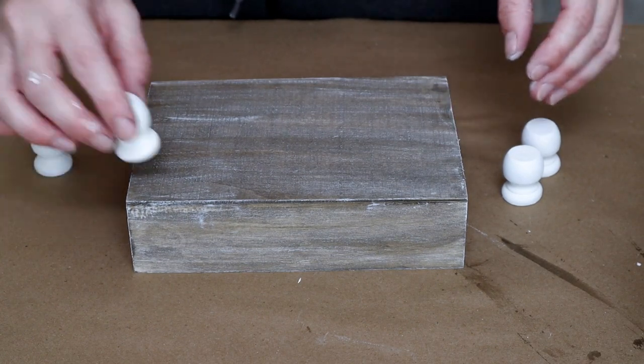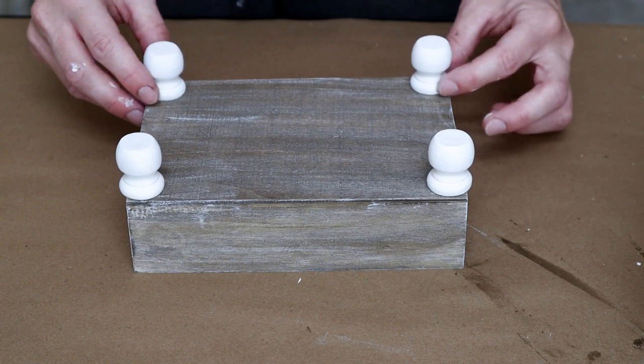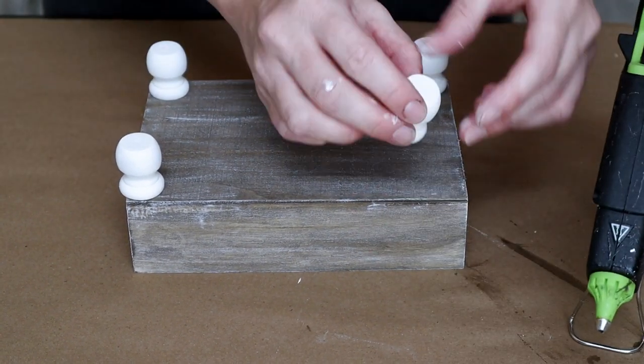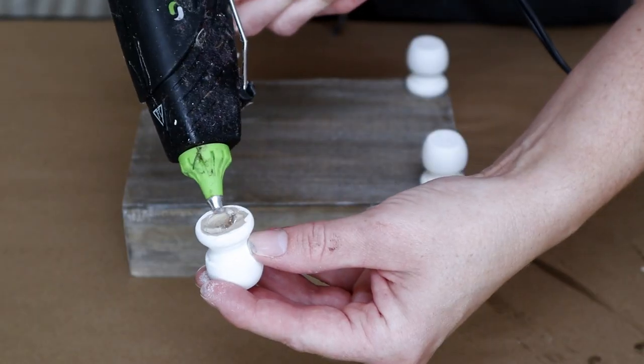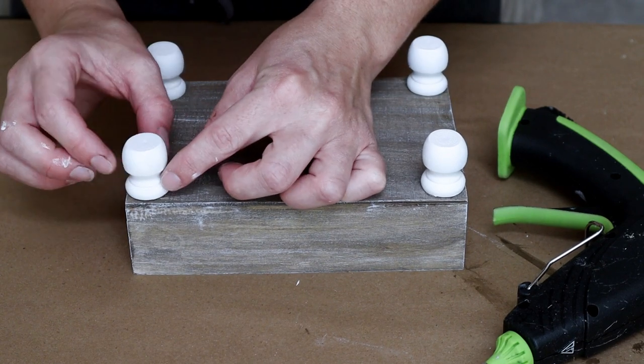Now it's time to assemble my crate. I'm taking the finial caps and placing them on the bottom side of my wood crate just to get them in place before I start hot gluing them down. I took the hot glue, placed it on the bottom side of the cap, and then just pressed the cap back into place on my wood crate.